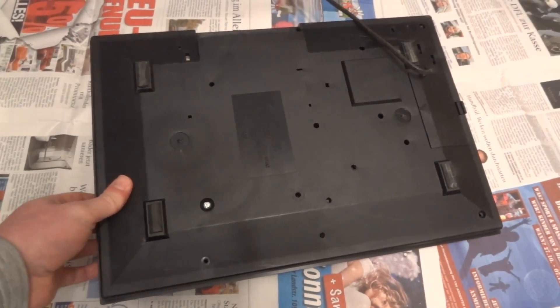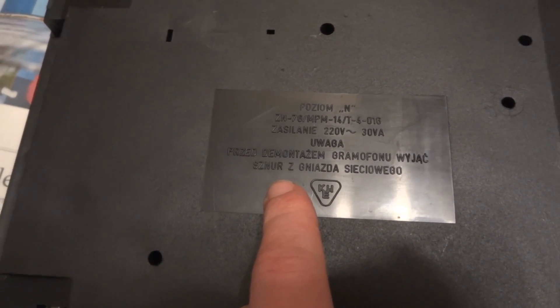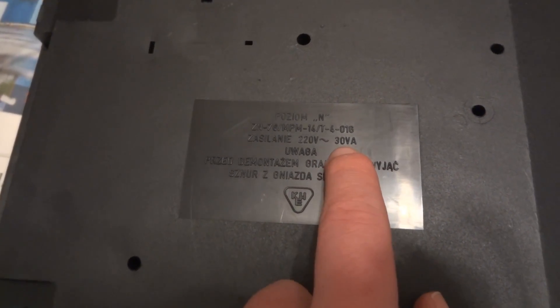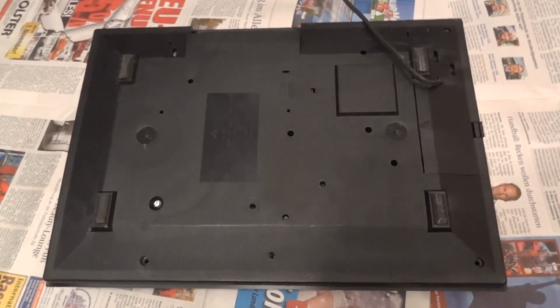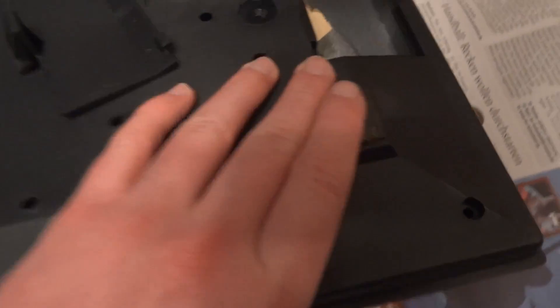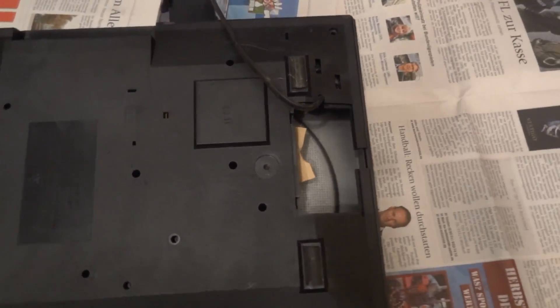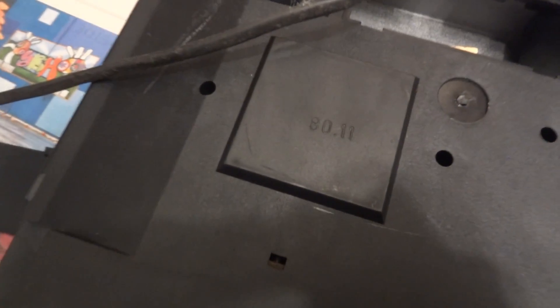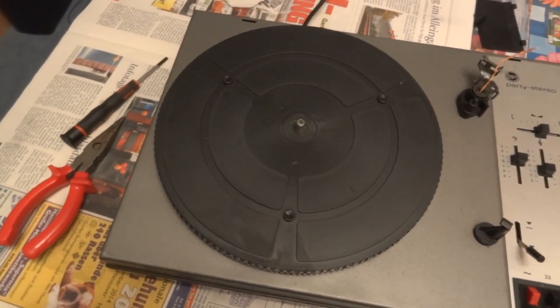Since this is all messed up and broken, we can just go straight ahead and mercilessly take this thing apart — not before taking a look at the bottom. You can clearly see this was made in Eastern Europe. I'm not sure if that is Polish or what, but it's definitely an Eastern European language right there. Another giveaway: instead of rating the power consumption in watts, they used Volta-pairs. It does actually have a storage compartment for the power cord, so it is somewhat portable. Made in 1980 — 80.11, so maybe November 1980.